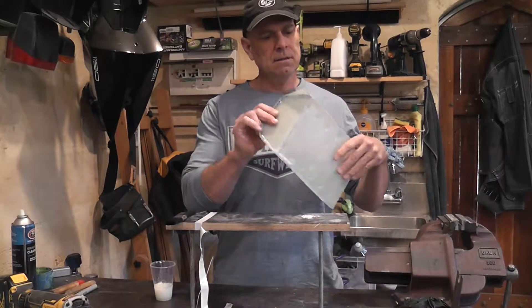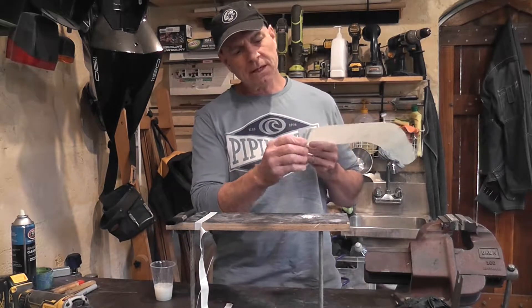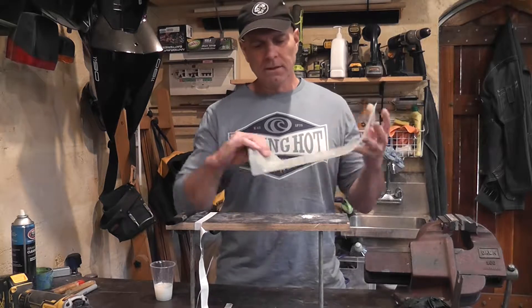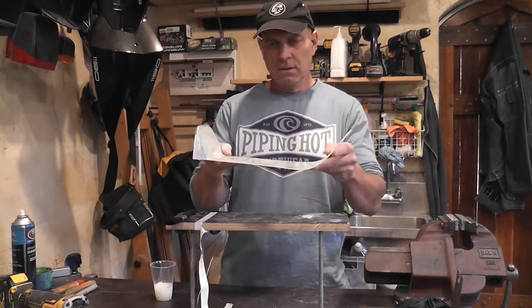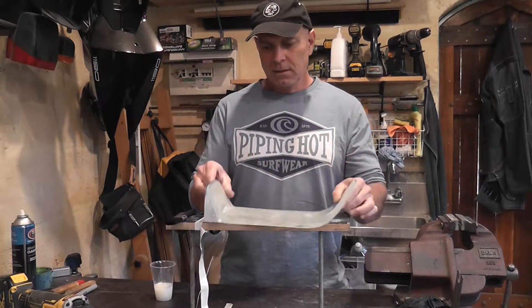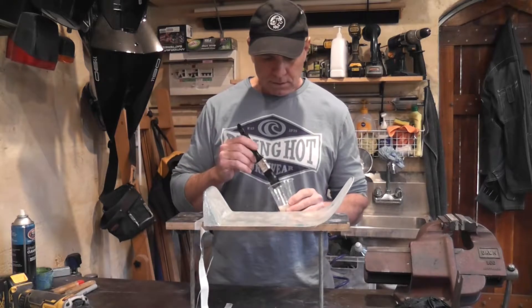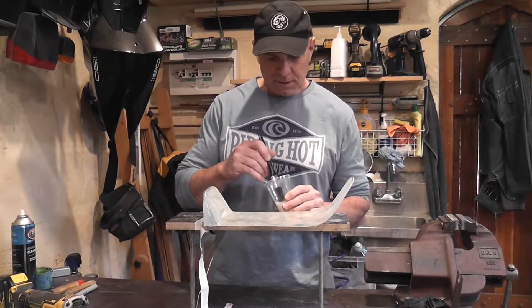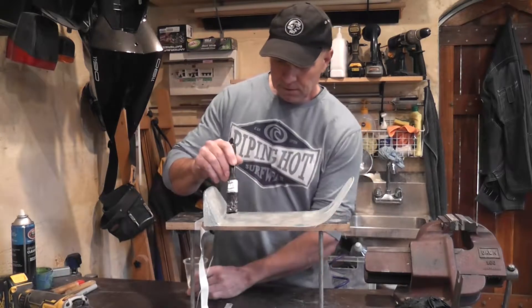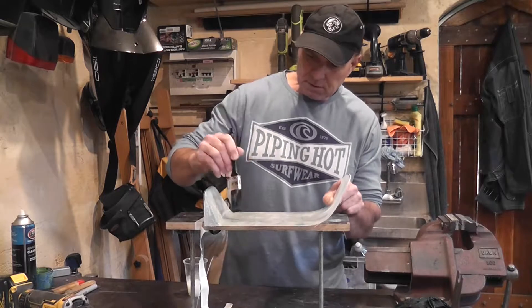So I've roughly cut this out. I beefed up this end yesterday putting a few extra layers in. I will do a bit more on that, but right now I just want to beef up the rest of the pan by putting on more glass. I've got some epoxy mixed up here. I'm going to do a layer of carbon as well — that should stiffen it up really well.